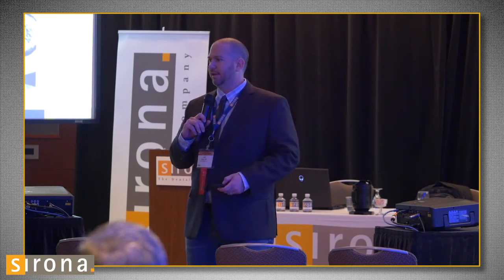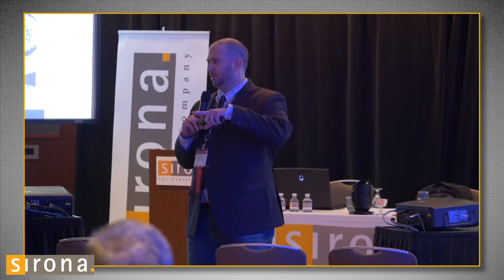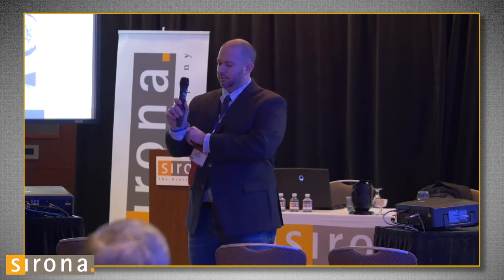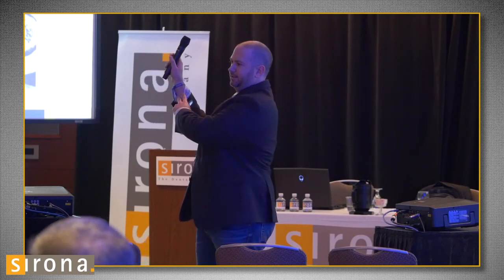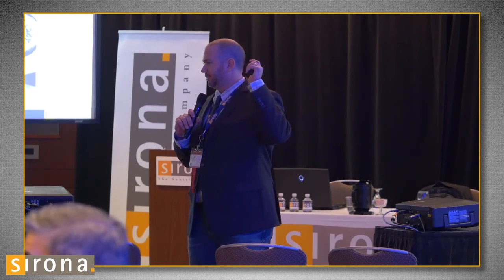Thank you all for coming today. We have a fun event at four o'clock upstairs in the bar. If you haven't gotten your wristband yet, the exhibit hall may still be open — go to one of the Sirona booths. If you get a blue wristband, you can get free access to our party tonight. Hope to see everybody there — thank you very much.